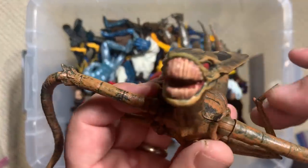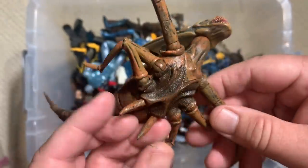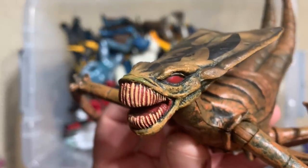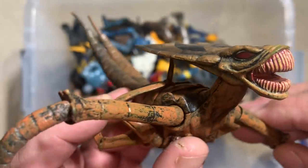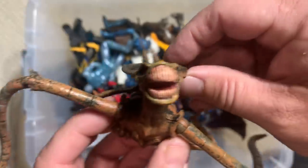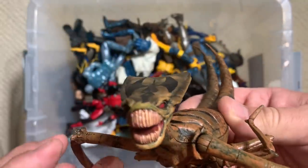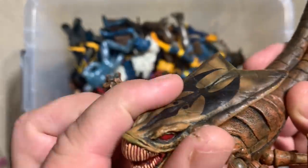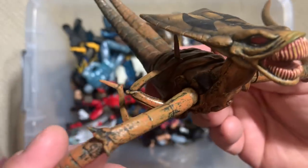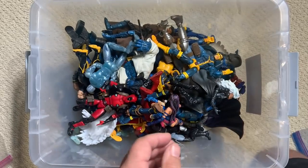Speaking of incredible figures, this is one of the Brood. These crazy alien worm-buried-in-you things first appeared, I believe, during Chris Claremont and Paul Smith's time on the X-Men, and then had a really big comeback when Mark Silvestri was drawing the team. Those Brood aliens — I don't even really like holding this thing in my hand, it's so disgusting. They came out as a two-pack in Marvel Select, and I think there's also a Brood Queen Build-A-Figure that existed as well.